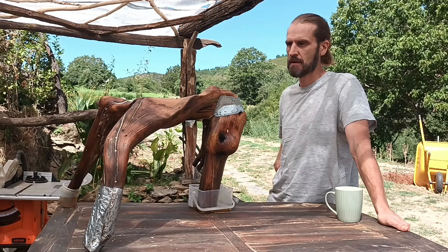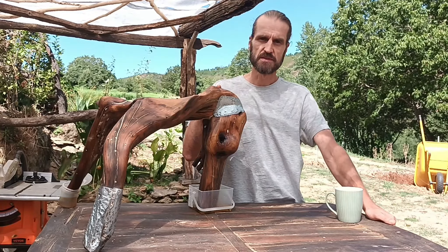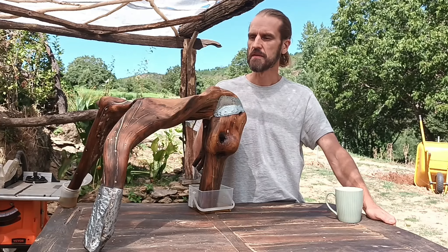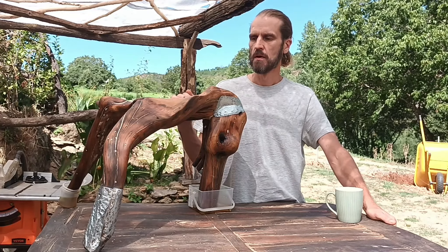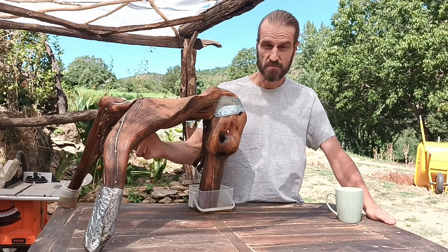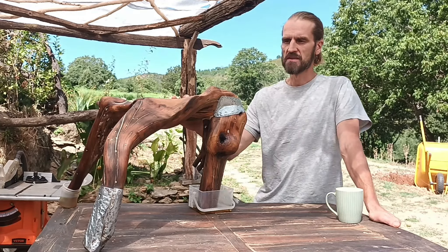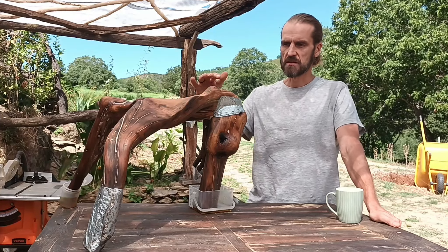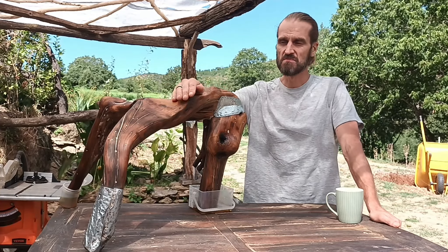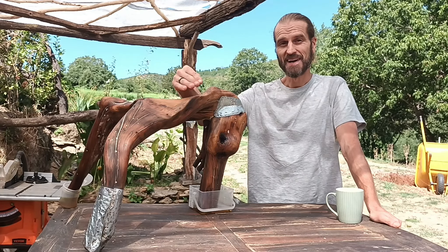All in all, just sanding this one took about 10 to 12 hours of constant sanding. I went first with the chainsaw to just rough it out, because there were still some roots hanging out. Then rough it up with the chainsaw, then the angle grinder to get the form smooth, and then a round sander. After that, it's by hand.